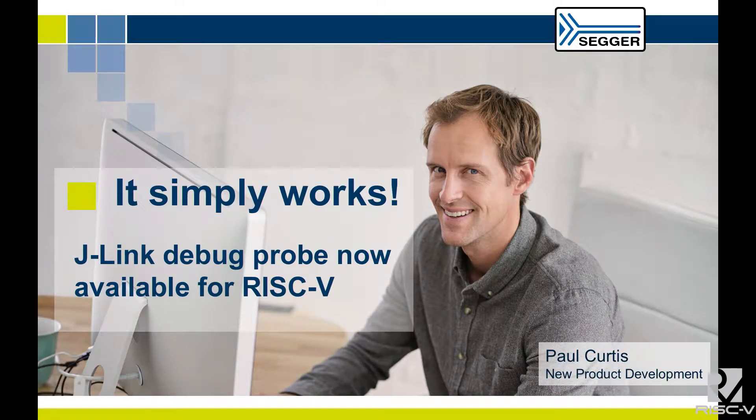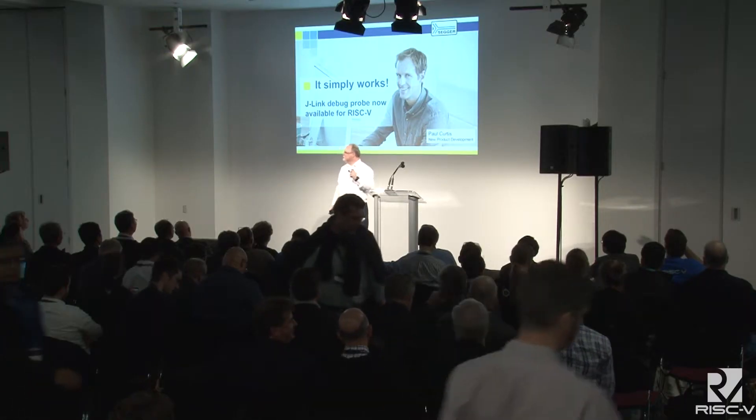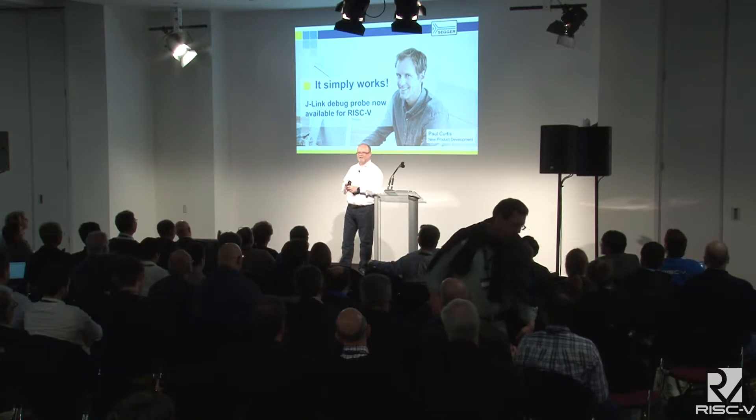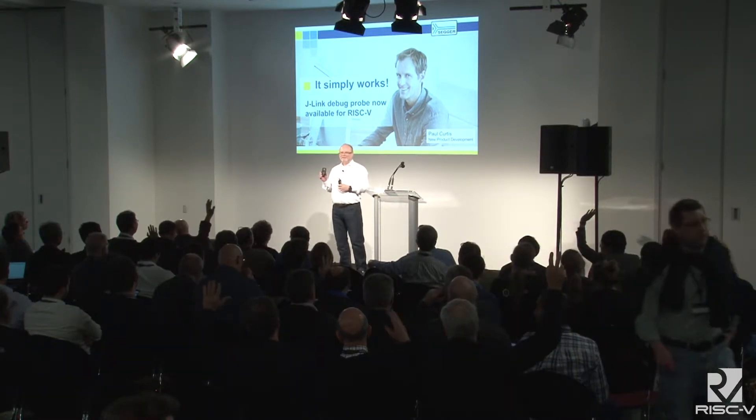Good afternoon. I'm Paul Curtis from Segger Microcontroller in Germany. Before I start, can I ask you to raise your hand if you know what Segger does and what a J-Link is? Okay, there's a few of them. It's one of these — it's a debug probe, rather like you've seen before from my predecessor.